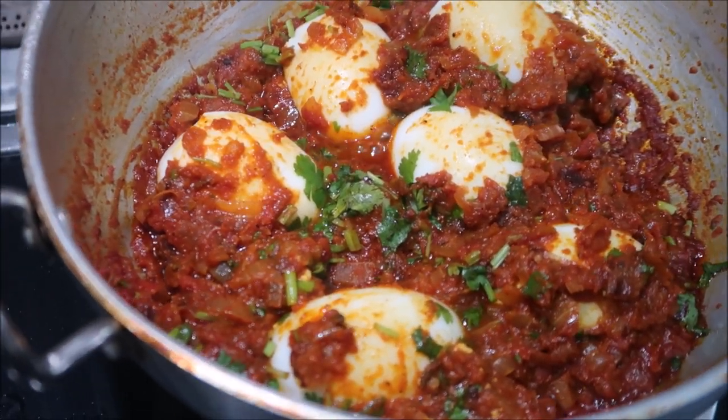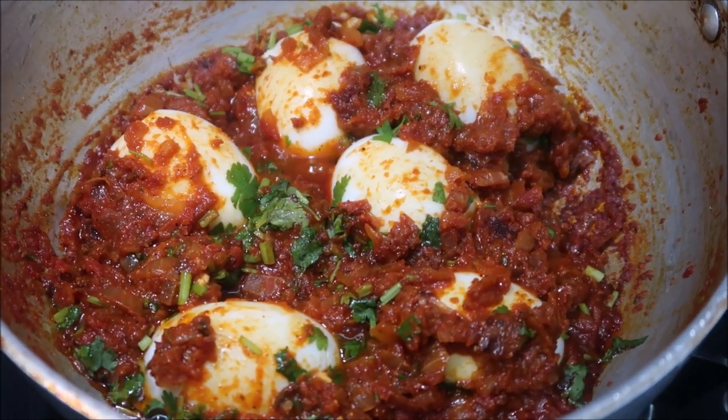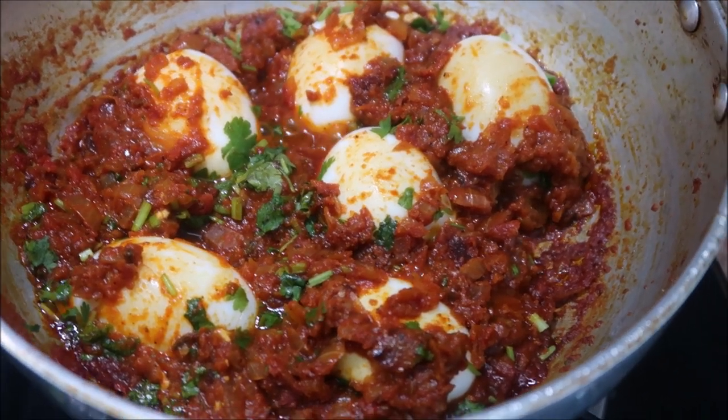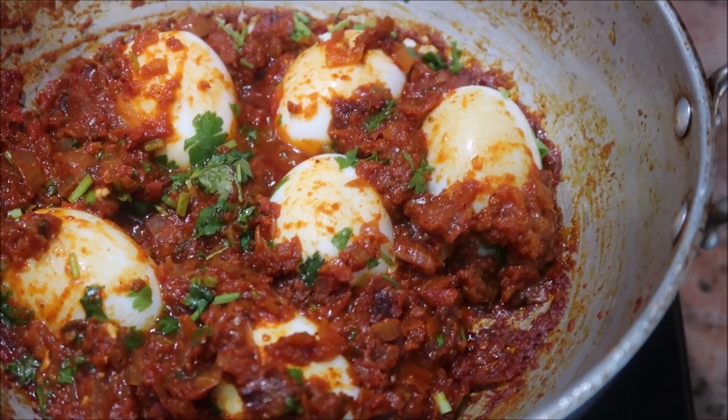Hello everyone, welcome to my channel Indian Mom Cooking. Today I'm going to show you all how to cook this easy, delicious egg masala. If you are a bachelor, a busy mom, or if you have no time to cook anything, you can just straight away go and cook this recipe — very, very easy to make and at the same time very delicious. So let's get started.